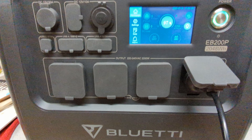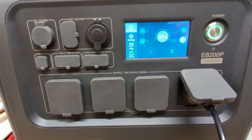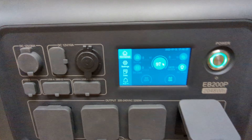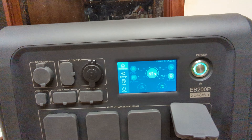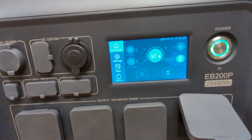Let's see what we've got. The fan kicked on straight away. Interesting — I mean it's not hot but I guess it's expecting to be 1600 watts.